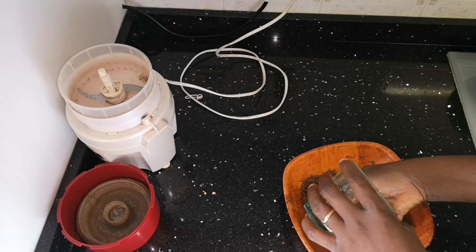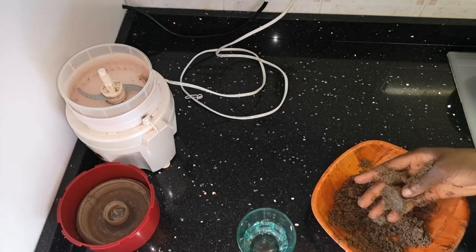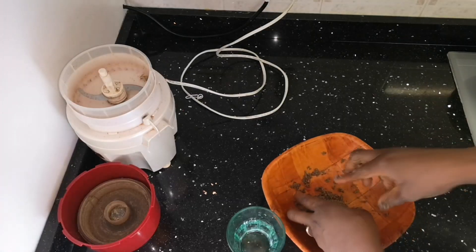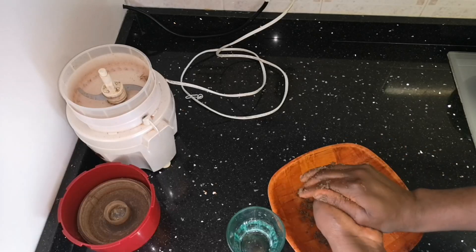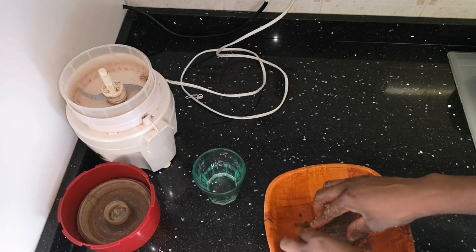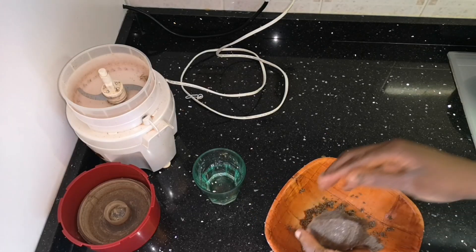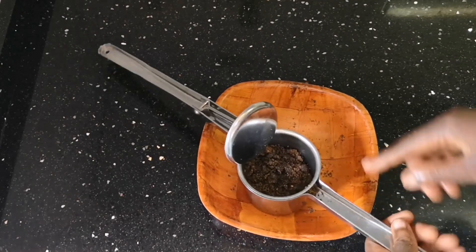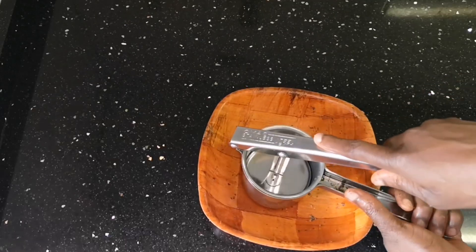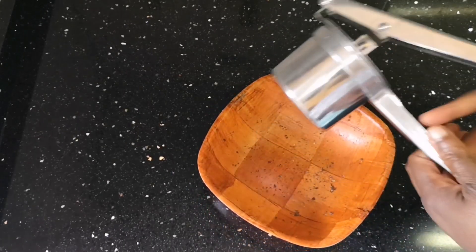Now I'm going to use the normal process to extract oil from the seed powder. Flaxseed is not like most seeds I've worked with — not all seeds are easy to get oil from. This is why I try different seeds all the time. I first tried a water method but it wasn't getting the oil out.